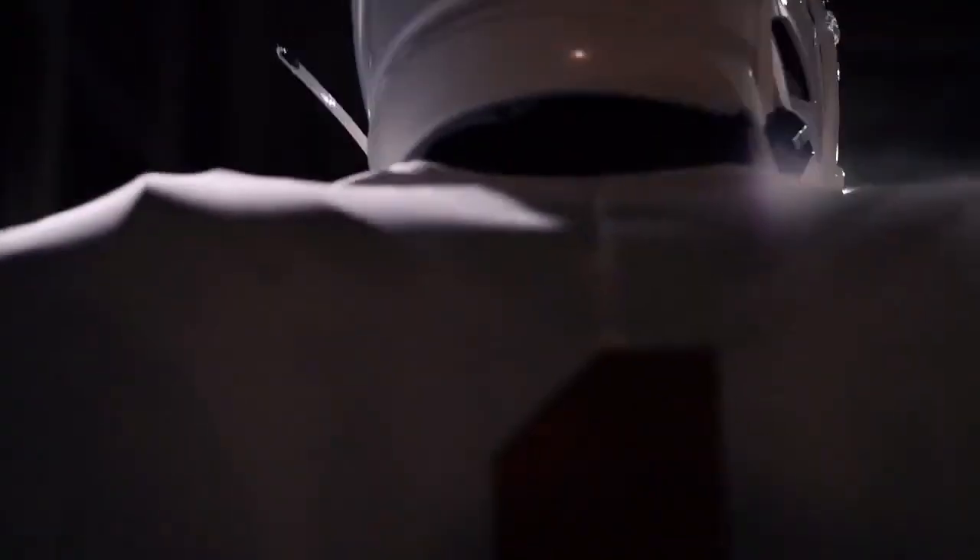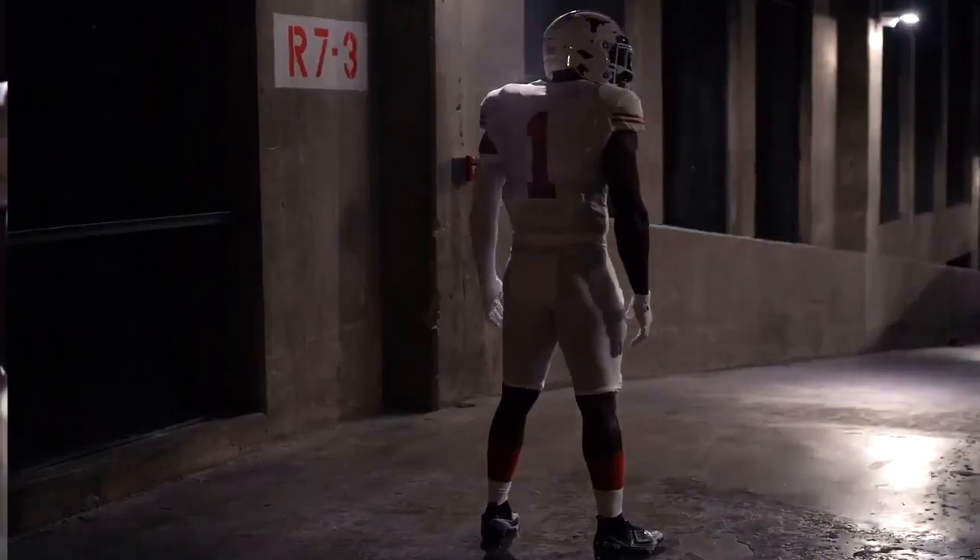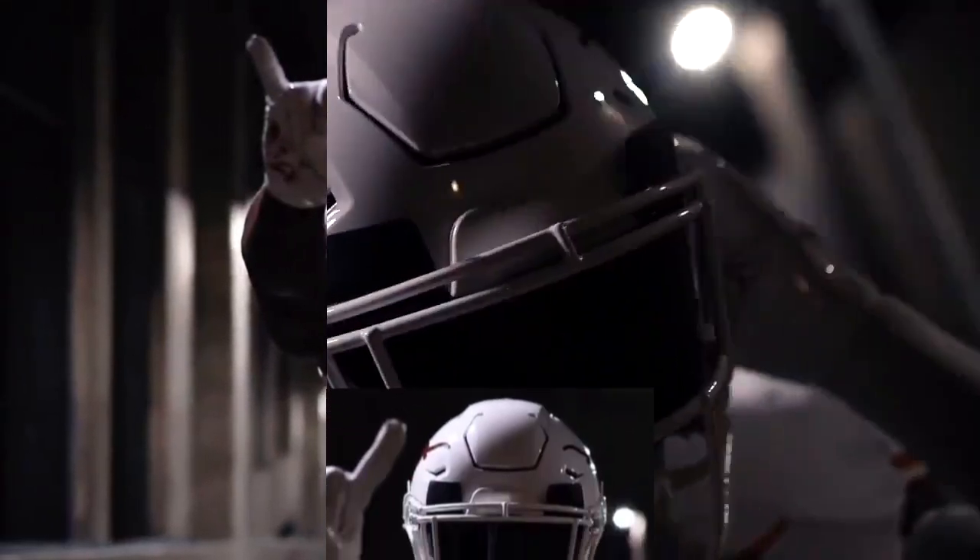This is the End Zone, it's time to move the chains. Texas, 50 years ago in 1970, won the national championship, so in 2020 they have decided to pay tribute to that Longhorn squad by donning all-white uniforms.